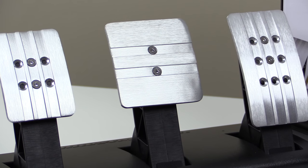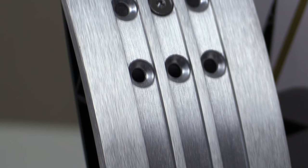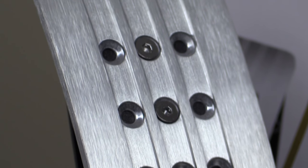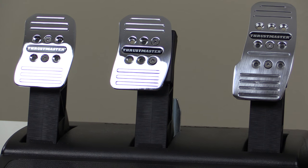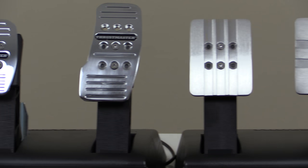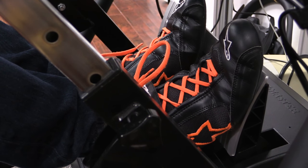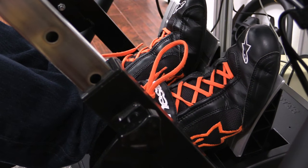The new pedal faces are a nice upgrade from the standard T3PA faces, with clean lines and brushed aluminum. They're also bigger in width, height, and thickness, which is nice not just from a higher quality standpoint but from a practical standpoint — I really enjoyed the feeling of having a little more pedal underneath my feet.